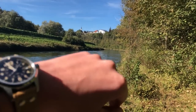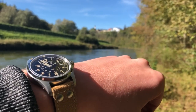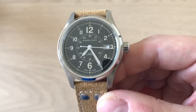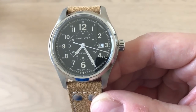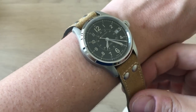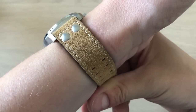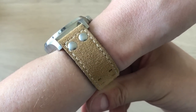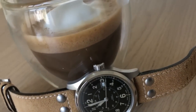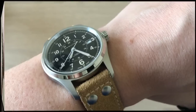I believe this watch, besides having great history and great dimensions, is also a very versatile watch. It can be used as an everyday watch with the suede strap, which gives it a vintage yet dressy feel. It can be used as a more sporty watch with a NATO strap, or simply as an everyday beater watch.